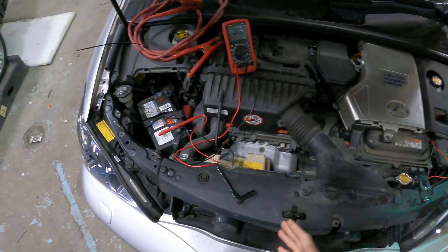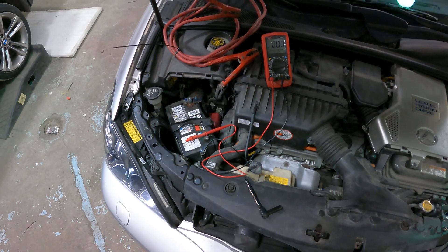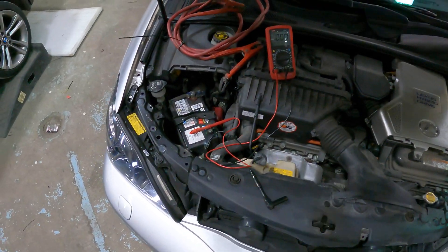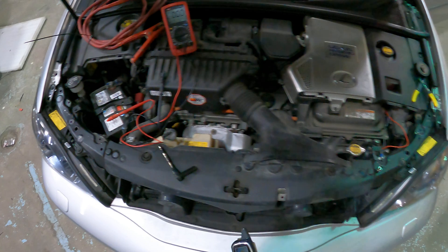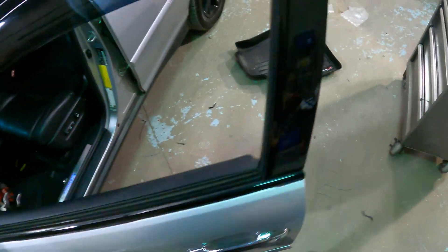We have the vehicle here. The reason is the customer complains that he has a power draw that drains his battery and he can't start the car in the morning. His complaint started after a couple of aftermarket items were installed, so we're going to check what he has.